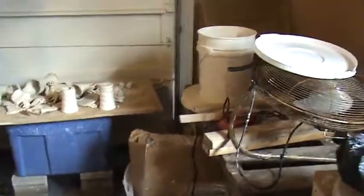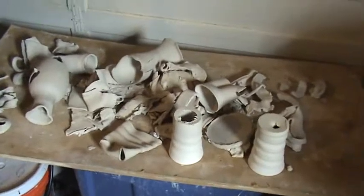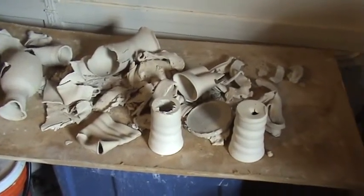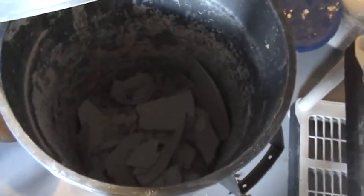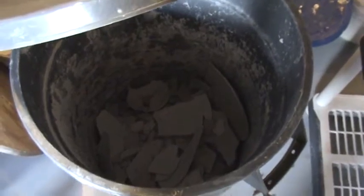I'll show you a quick studio tour. I have my drying table for all my pots that didn't quite make it. Once they are bone dry, I'll put them in that trash can here for slaking. Once it's about halfway full, I'll add water to that and hit it with a power mixer. Pretty straightforward.